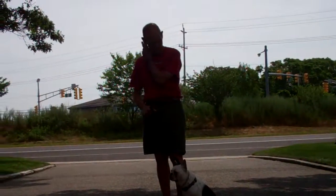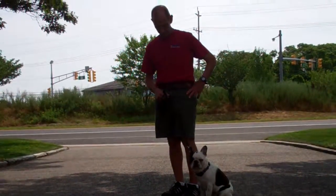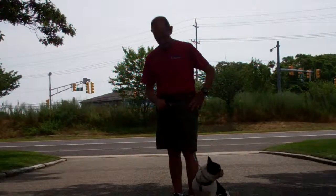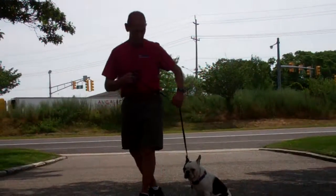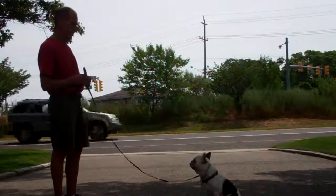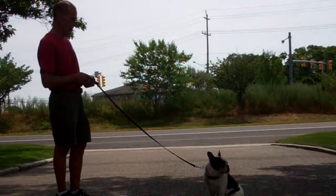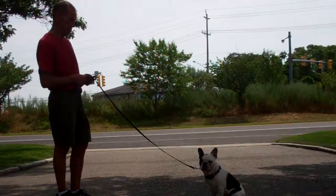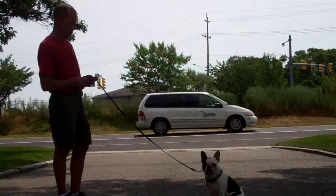The next command they're going to demonstrate is the stay command, and the stay command is both a hand and voice command. You're going to use the open flat of your left palm an inch or so in front of Muggsy's muzzle and the one-word command to stay. You then walk out to the end of the leash and Muggsy should remain seated throughout the entire command. Start at about a one-minute time increment and slowly increase your time up to three minutes for this long sit-stay.